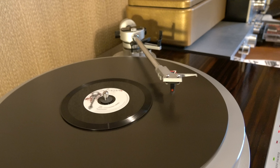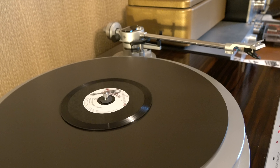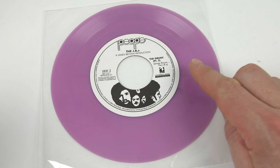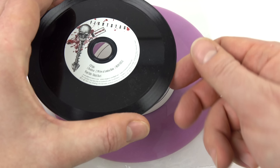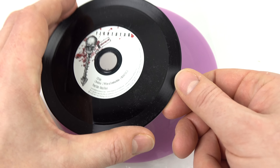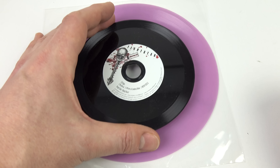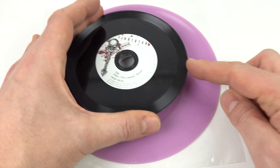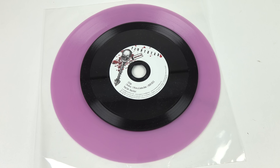Unfortunately the automatic return mechanism on my turntable was activated before the track finished playing, and that's down to the size of the disc. On a standard 45 RPM there's a bit of run-out groove before the end of the record where the arm moves in and then returns. On this tiny little disc, even though the track is recorded on the outside edge, some of that still goes into the area that on a standard record would have been the run-out groove. So when the arm gets to that position it thinks the record's finished and goes back to the beginning. So really this tiny little disc would only work on a fully manual turntable.